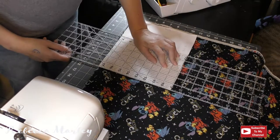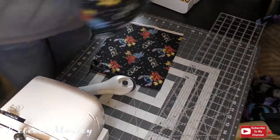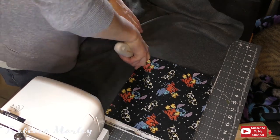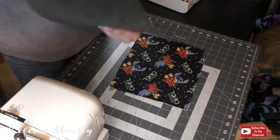I made a pattern that was 8 inches by 10 inches and I cut two layers of my fashion fabric for this and one layer of some thicker material, which I use fleece since I have so much of it lying around.